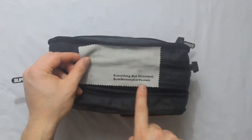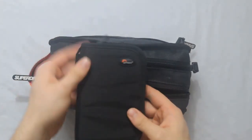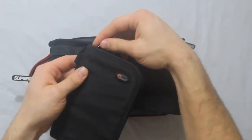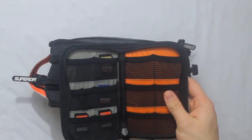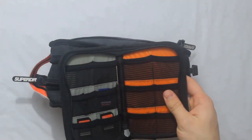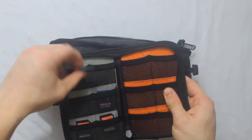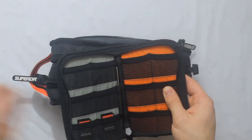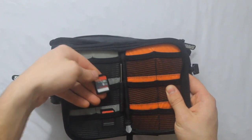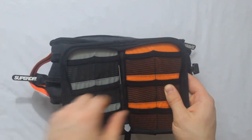The next thing I will be showing you is a Super Dry bag — it's a UK company, I got it while I was at Disney. This is a microfiber cloth from Everything But Strombo; I will link it down in the description below, it's really nice. The next thing is my SD card pouch. I have about 6 SD cards on me at all times, ranging between 8GB and 128GB, and also SD to microSD adapters.